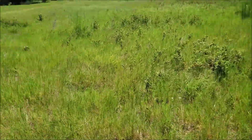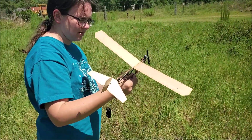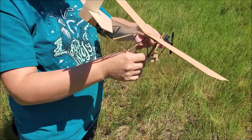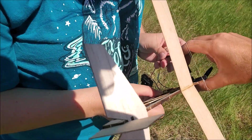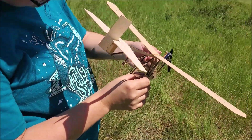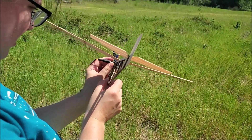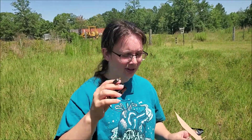Get back over here so we can — you're still gonna get smacked. Are we not charging? I guess not. Lawn moment over. Helps if you have batteries.